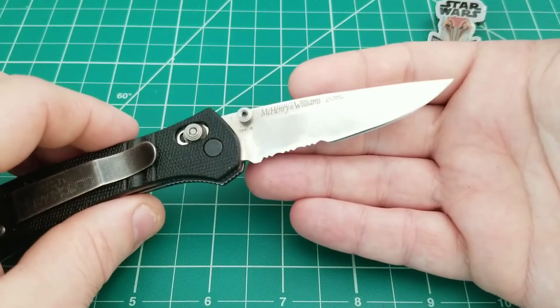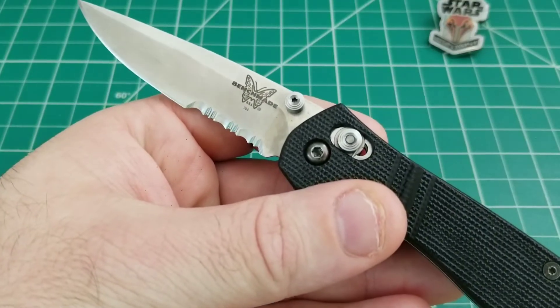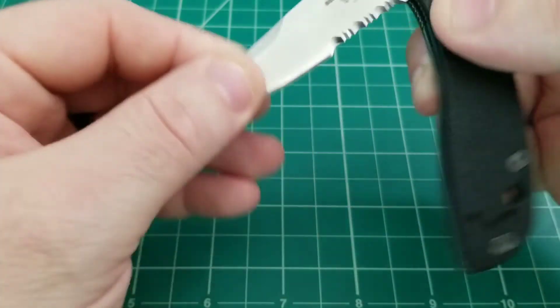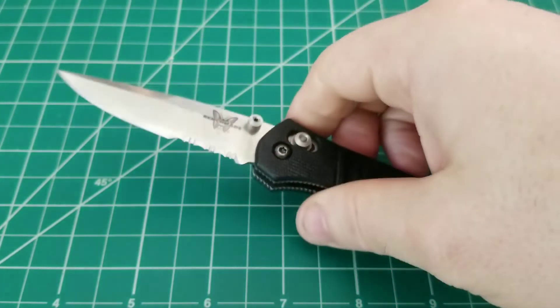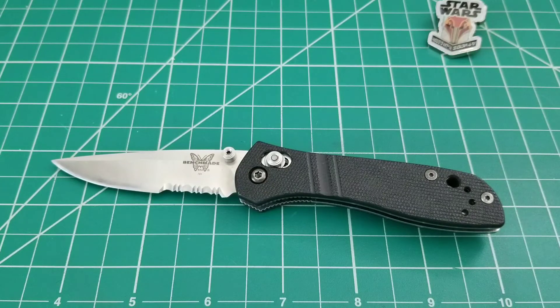What's interesting is that on a lot of Benchmades, I just don't care for serrations. But with the classic stuff, I have no qualms whatsoever — I'll take serrations, plain edge, whatever it is, I just want the discontinued model. So that's the look at it — that's the 705. It's a darn cool knife, a good EDC, and one I wanted to give a little attention to and hopefully spark some interest from someone who is either a collector or just wants a good classic EDC that's going to last them another 20 years — it could last a lifetime. Thanks for watching, guys. Take care and have a good one.